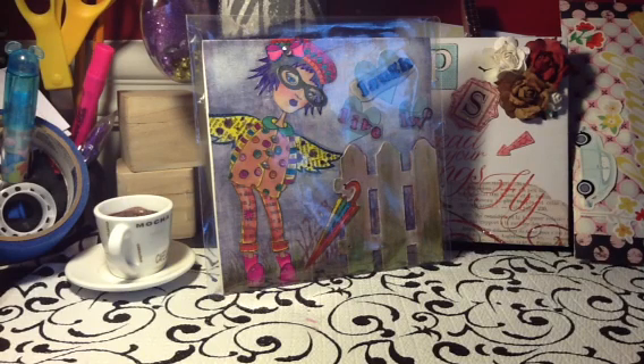Hey YouTube it's All Things Pretty. I'm coming to you with a quick card share. I wanted to show you my Mother's Day card before I send it off in the mail.